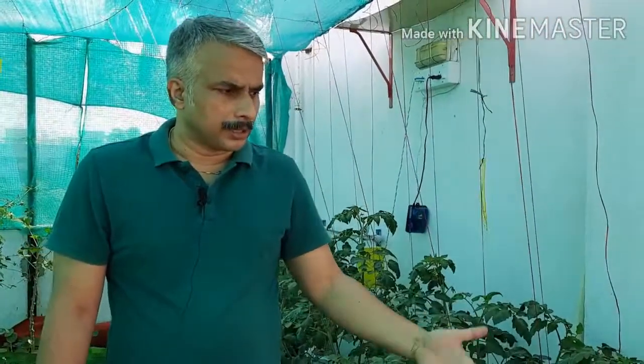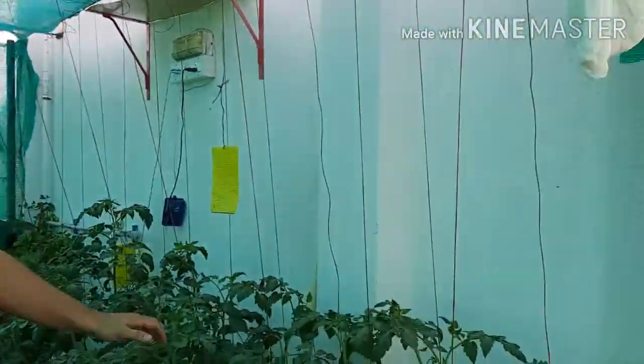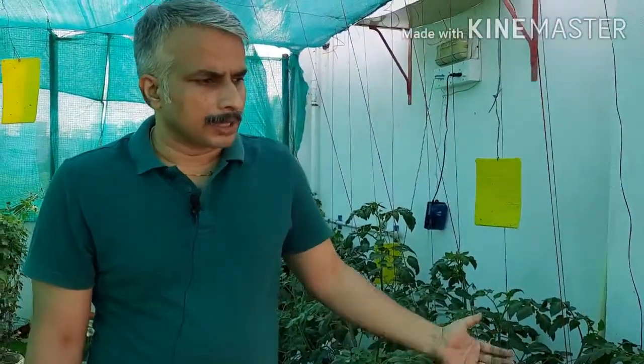Constant checking of the reservoir wire capacity is important. The water and the pump need regular monitoring — checking what is happening in the reservoir on a daily basis.